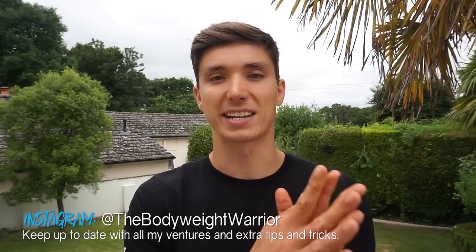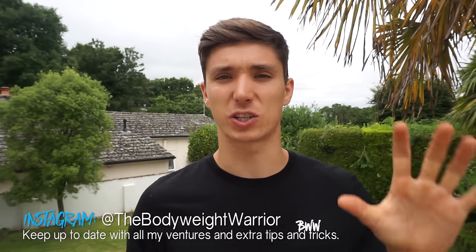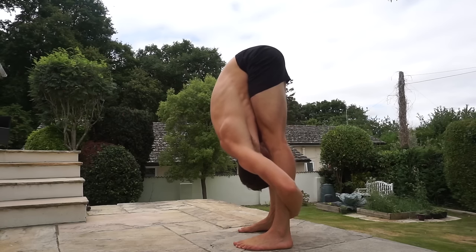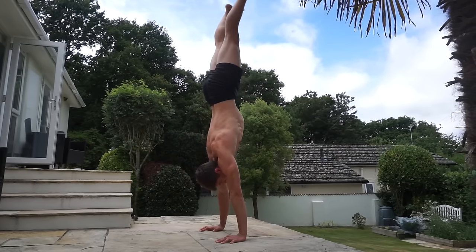Welcome back. Today I want to touch on the topic of hamstring flexibility and why you potentially aren't making the best gains in that range of motion. This is going to impact people who want to improve their pike, their pancake — all movements essential for bodyweight skills like the pressed handstand and even the basic L-sit.